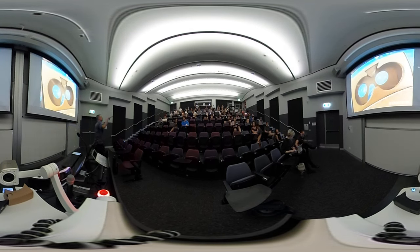What I want to do is go through three basic classes of devices that people will be using to explore virtual reality, and there are certain classes of apps that will be associated with each of these.